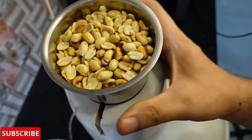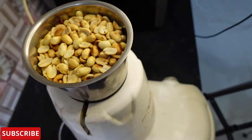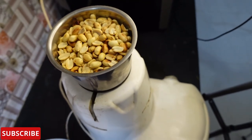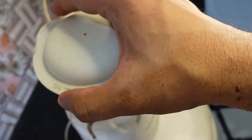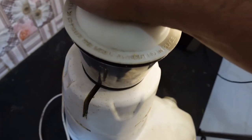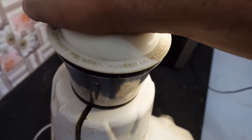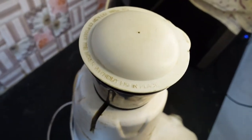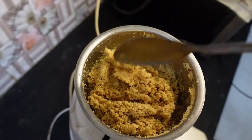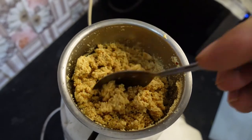So this is the first step — we grind in 4 steps, grinding step by step, 10 seconds at a time. If you see the powder shape, I will grind it for another 10 seconds.